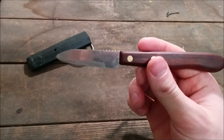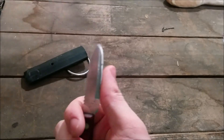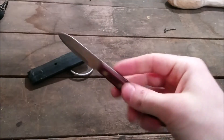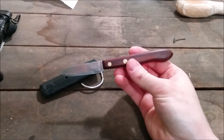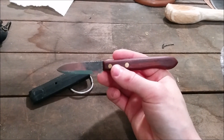This is how it turned out overall. It's put a few scratches on it already from use — it's just a fun little paring knife or something like that. Anyway, I hope you really liked this video. Please like and subscribe. Lots more things coming up — hope you have a good one.